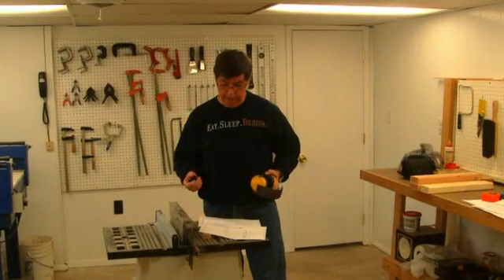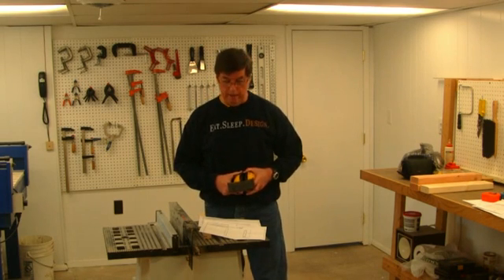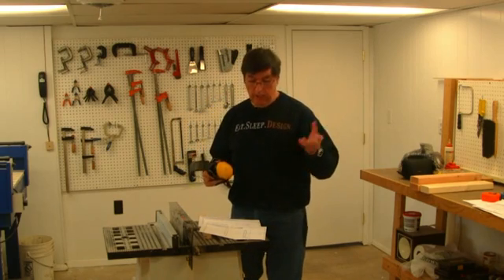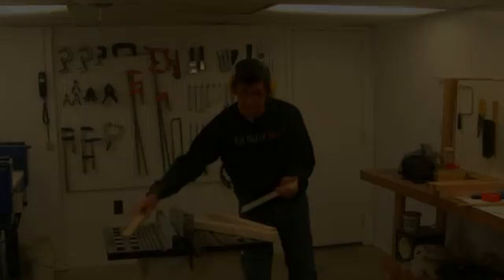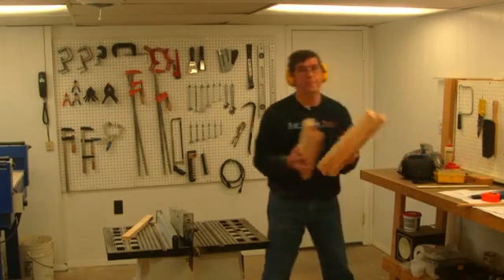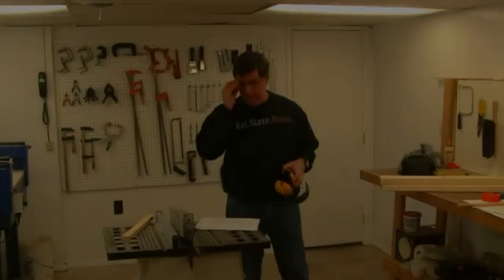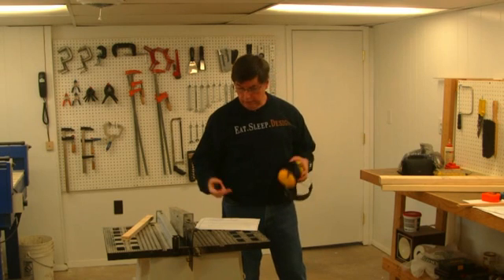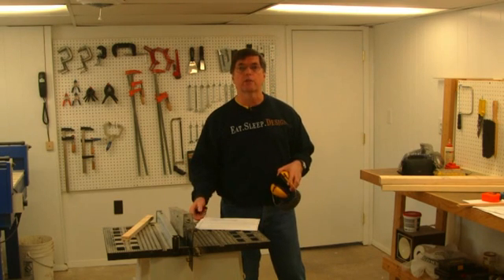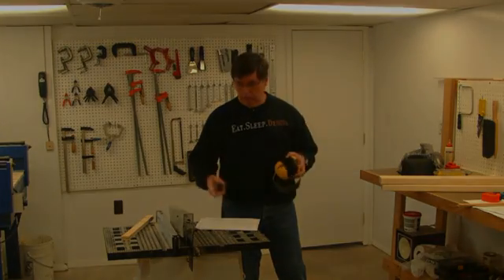Next we have the door frame horizontal pieces and the door frame horizontal base pieces to cut. These are also inch and a half by inch and a half two by twos, 17 and 3/8 inches long. After those, the next pieces are the stand vertical support twos — we've got to make four of them, 27 and three quarter inches long. These will be the legs for the stand and will be screwed onto two by fours to give a nice solid support for the stand.